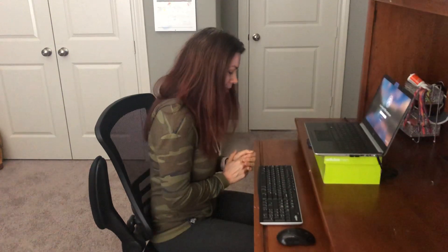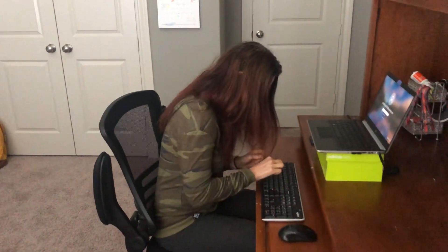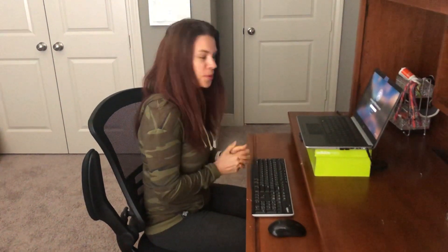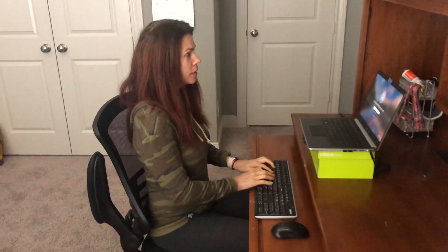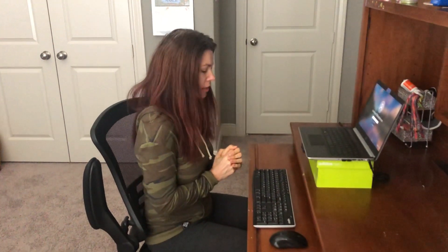There are also what we call hunt-and-peck typists who have to look at the keys as they're typing. I would encourage you, if you have some additional time during this period and you know that you're a hunt-and-peck typist, this might be a good opportunity to work on that and see if you can get to the point where you're able to type without looking at the keyboard — because that will also help keep your head and neck in a more neutral posture.